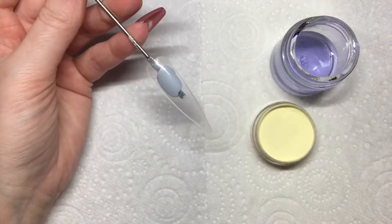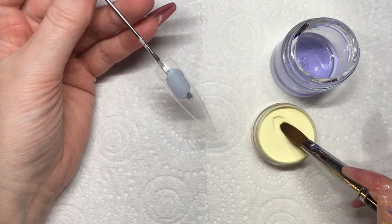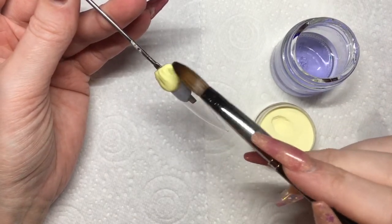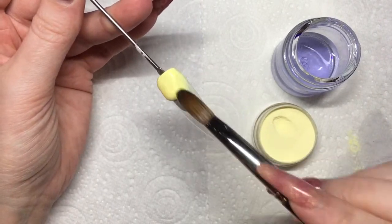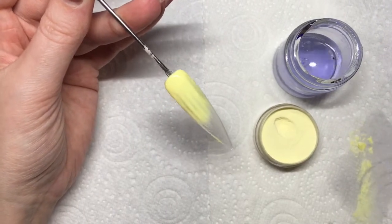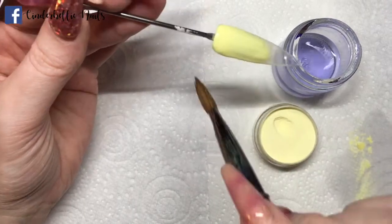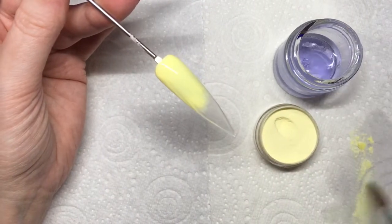I'm starting off with my yellow acrylic and I am using Sponge Cake from Team Gorgeous. All I can say about this one is wow — this is the most beautiful pastel yellow. For spring nail designs this is a must-have in my book. Rachel and the Team Gorgeous team are amazing at creating these different colors and the quality of the acrylics are fantastic. This one is just one that I am so in love with.